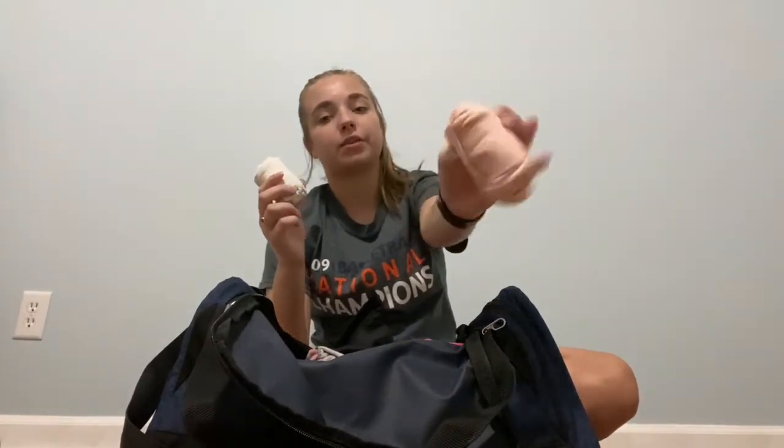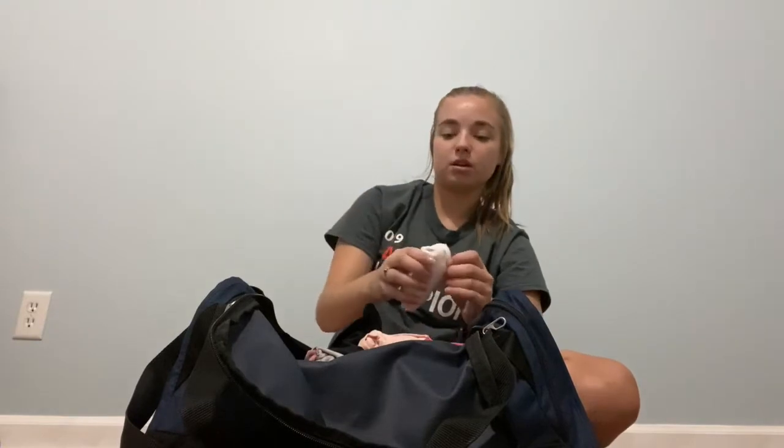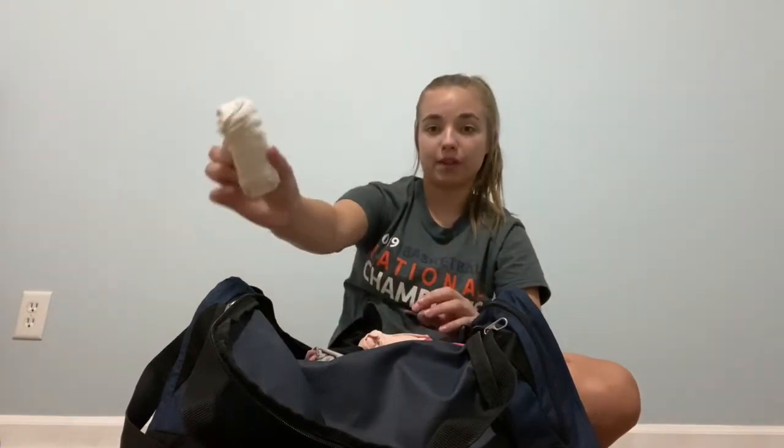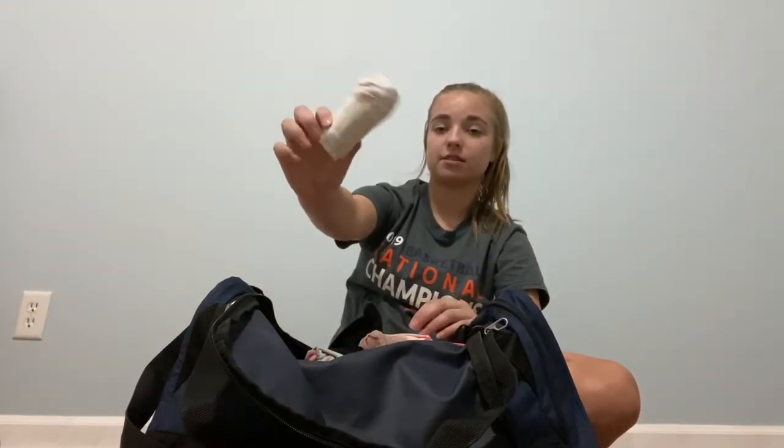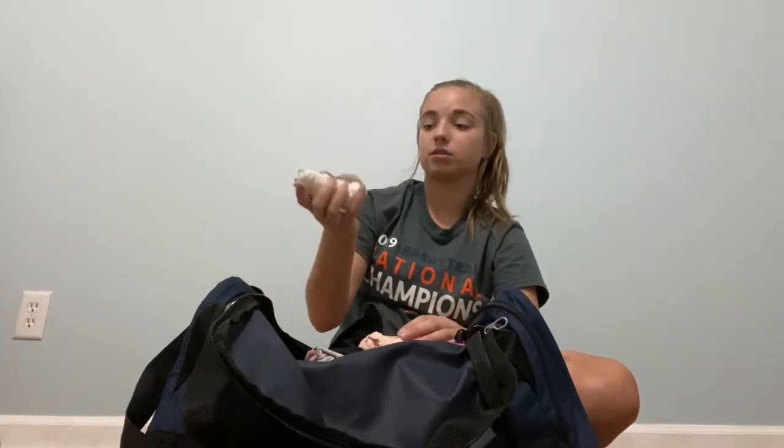Next, we get into tights. I have two pairs: my full-length transition tights that I use any time I have pointe, and then I recently decided to try out the thigh tights, which cut off right above the knee — just for ballet and all that. I carry two pairs because in the event of an emergency, you always want to have a backup pair. So, pink and white.